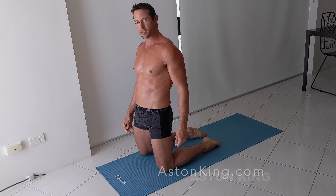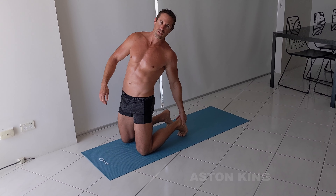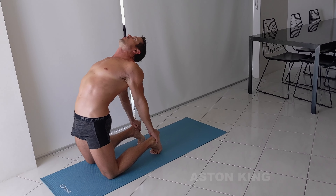The first variation I'm going to teach you is actually to lift your feet up onto your tippy toes like that, just so your heels are a little bit more accessible and you don't have to reach down quite as far. It already feels a lot easier for me.